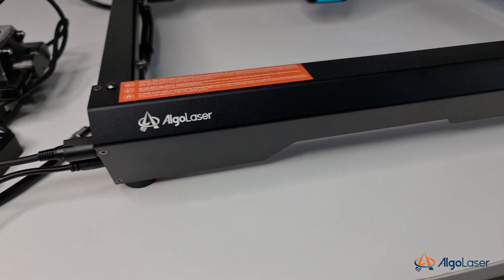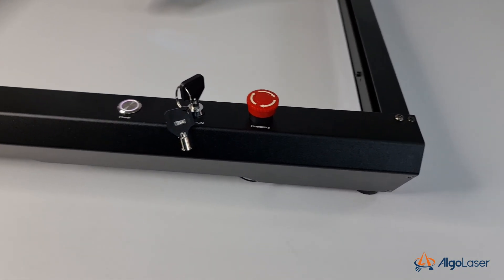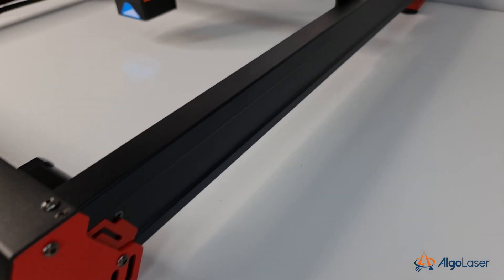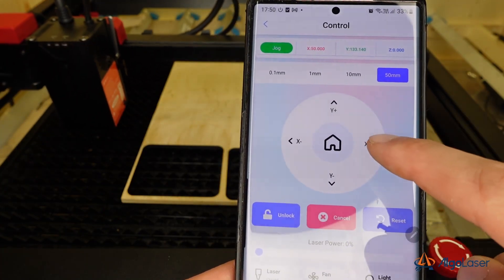Algo Laser is a new brand led by one of the original founders of the Ortho brand, which intends to offer laser engraving and cutting machines targeted to DIYers, professionals, and small businesses. Only time will tell how this brand is going to rank among competition, but from what I can see with their first model, they're starting with the right step. In fact, we see features and details that are usually not found in other laser engravers on the market right now. This is an industrial-grade desktop laser engraver with a beautiful and functional design, built-in air assist, a mobile offline controller, and an intelligent laser module. And it's extremely fast.